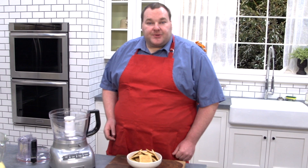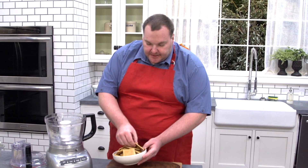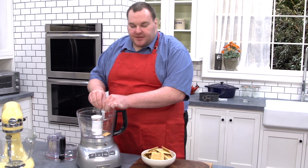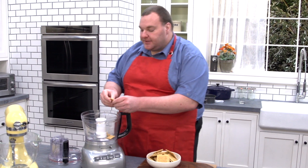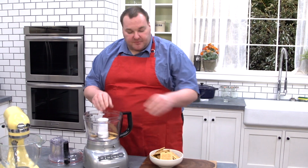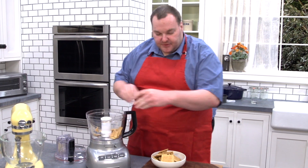First things first, we're going to start with our cookie base and I'm using some graham crackers today. Now I'm in America, so obviously graham crackers. If you're in Australia it's arrowroot biscuits, if you're in the UK, digestives. About 250 grams or about half a box of these graham crackers — just break them up into the food processor.